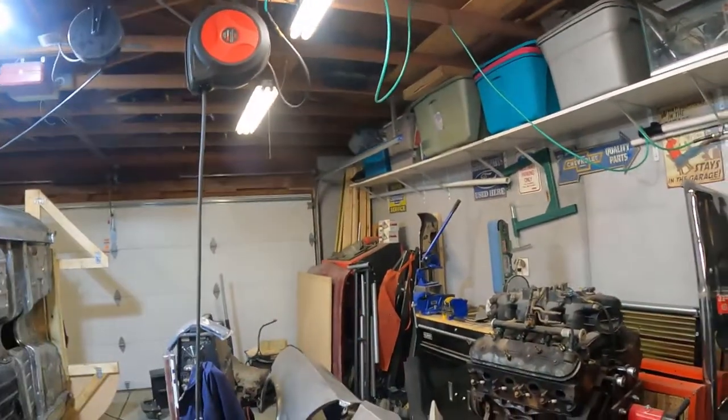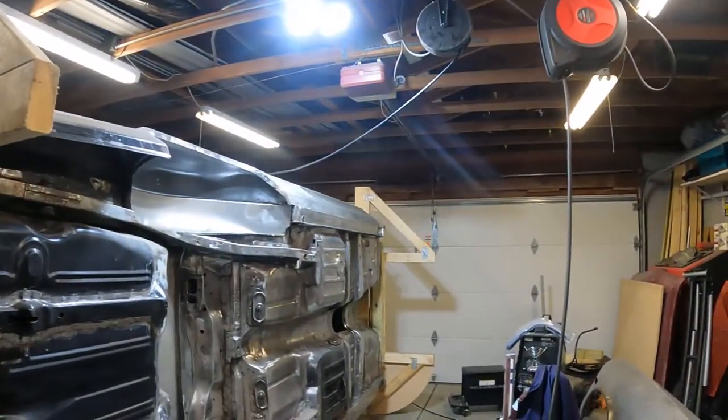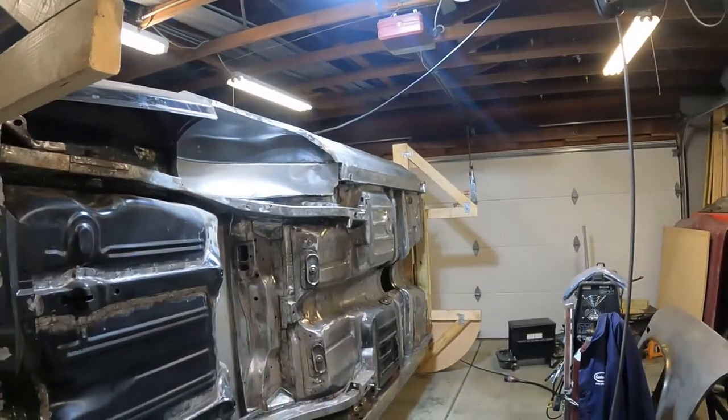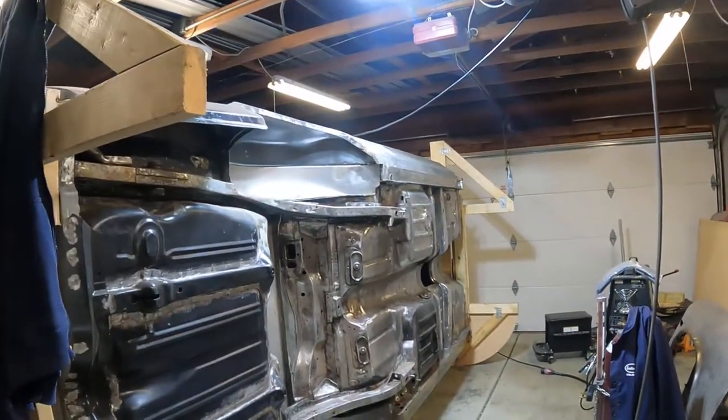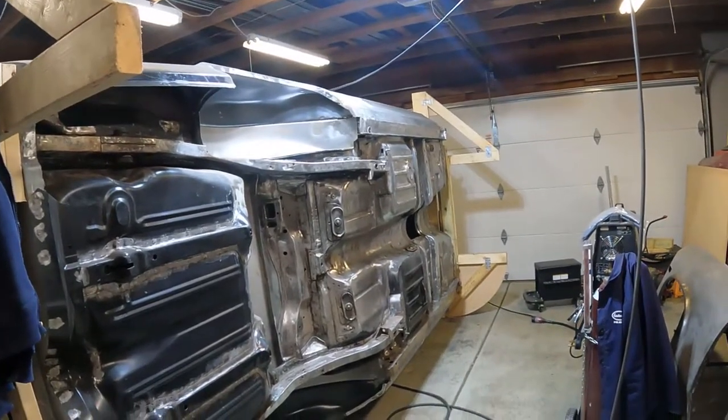First off, anybody can do anything in a garage. I've got a two-and-a-half car garage — it's kind of hard to see it with the car sitting up over here on the left-hand side. You need good electrical, you need good lighting — these things are just the basics of a garage, they're not exactly tools.